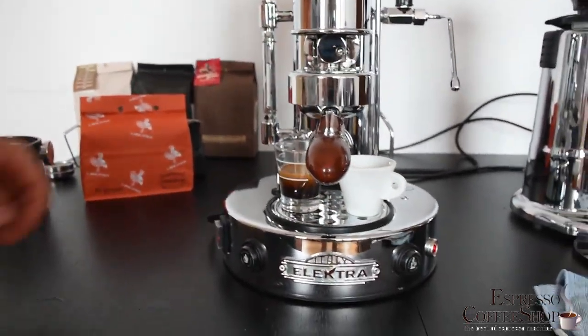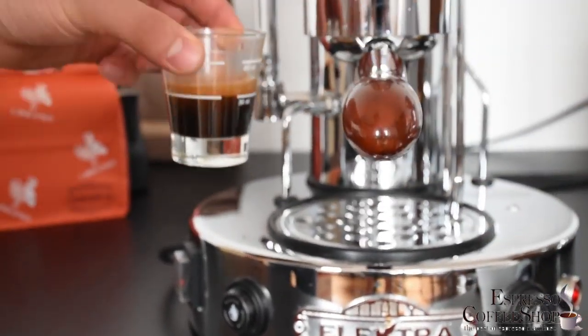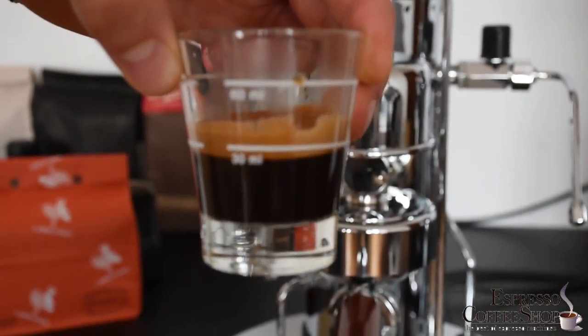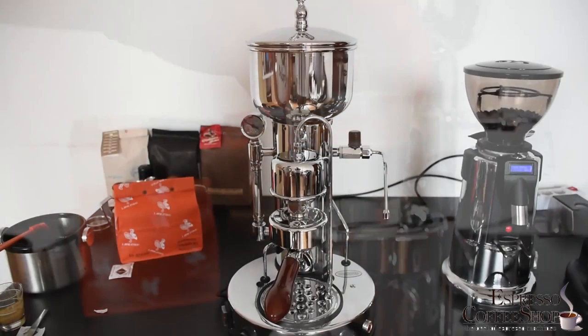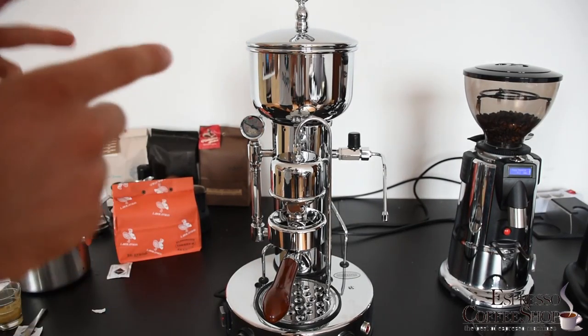Here are our two coffees — one is for our cameraman and this is mine. As you can see it's all nice and creamy, just at 30 milliliters. And it tastes amazing. The coffee was delicious and even the cameraman can confirm this.